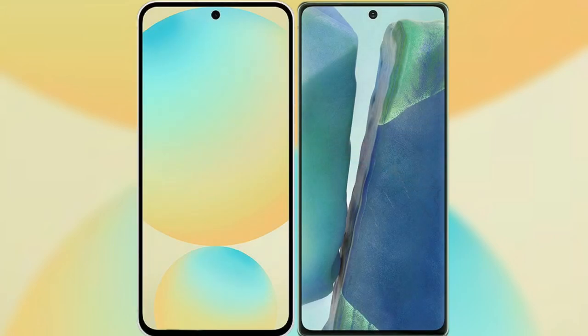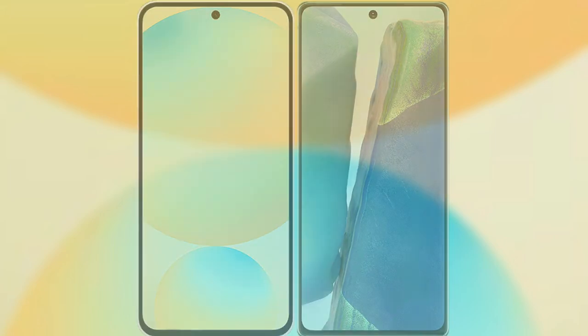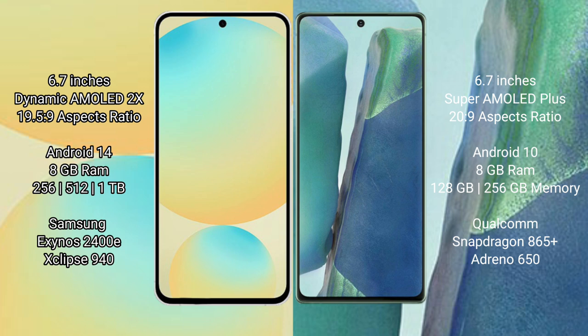I will compare the new Samsung Galaxy S24 with the Samsung Galaxy Note 20. The Samsung Galaxy S24 features a 6.7-inch Dynamic AMOLED display with a 19.5:9 aspect ratio. The Samsung Galaxy Note 20 features a 6.7-inch Super AMOLED Plus display with a 20:9 aspect ratio.